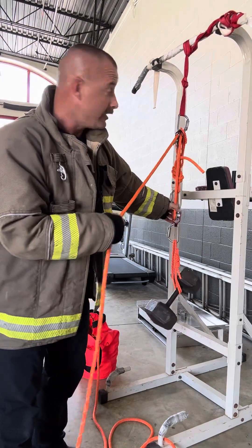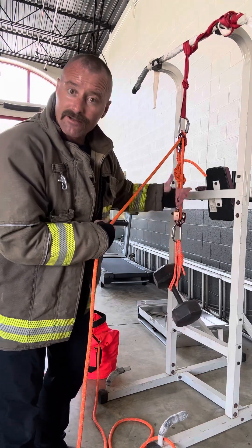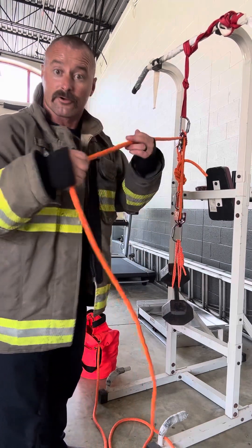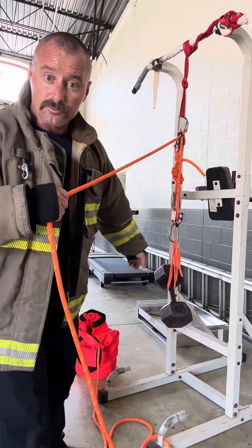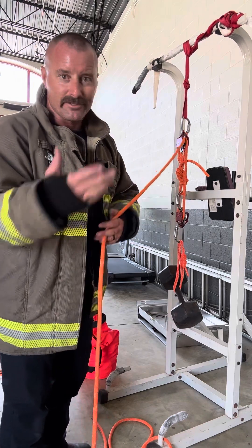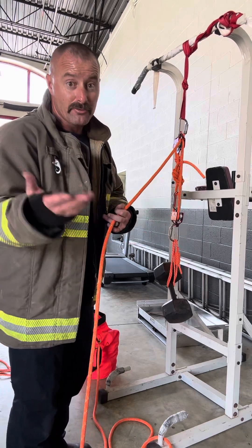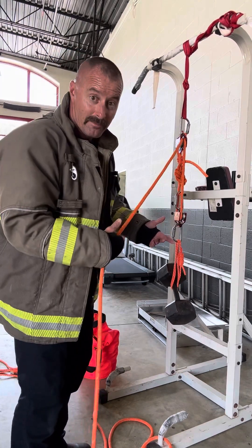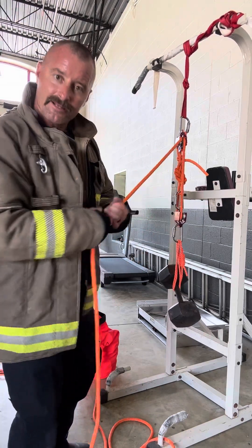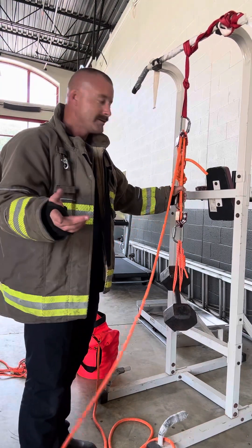The advantage over the four-to-one is you don't have to use as much rope: three feet of rope on your haul line equals one foot the patient comes up. So less rope but more manpower. When you get on scene, you've got to determine which one you'd rather have — the four-to-one or the three-to-one — which is going to be more advantageous for your department. If you've got more manpower, go three-to-one. If you don't have quite as much manpower, go four-to-one for more pulling advantage.